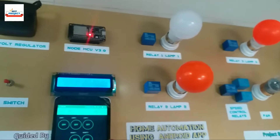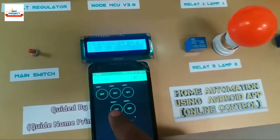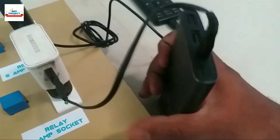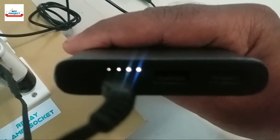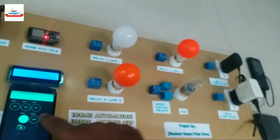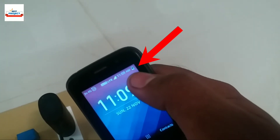Now we will turn on socket 1 and socket 2 as shown. Power bank charging has started. It is working very fine, as we can see.